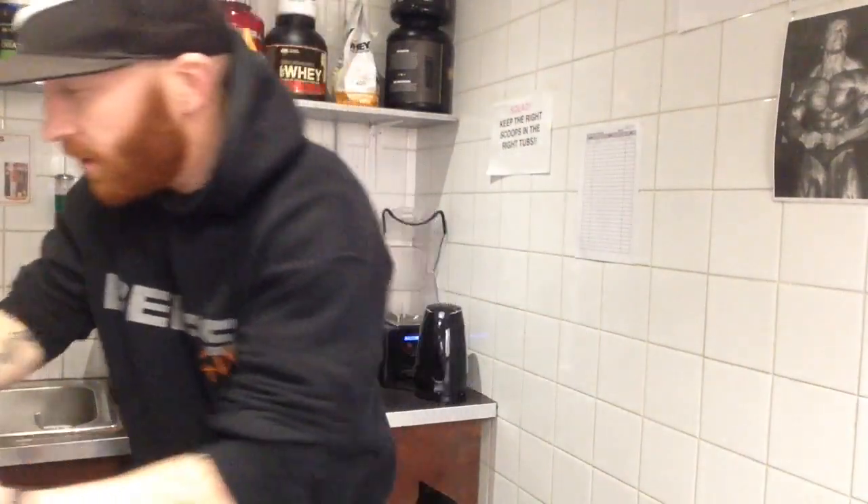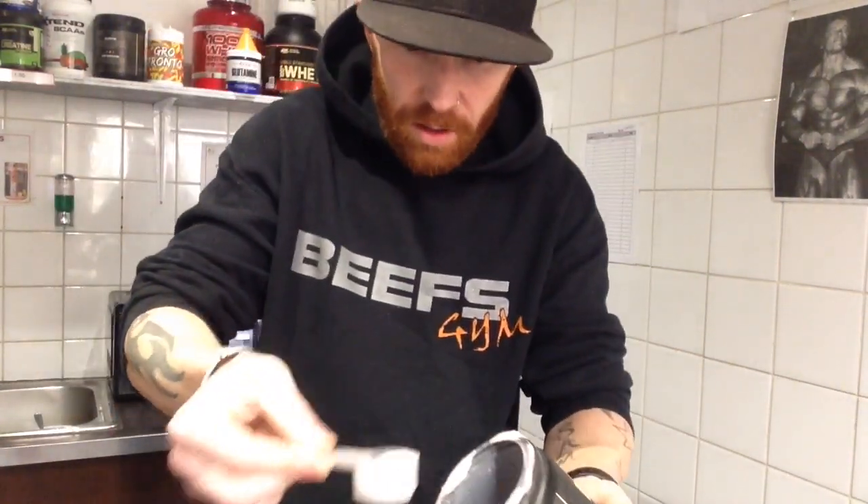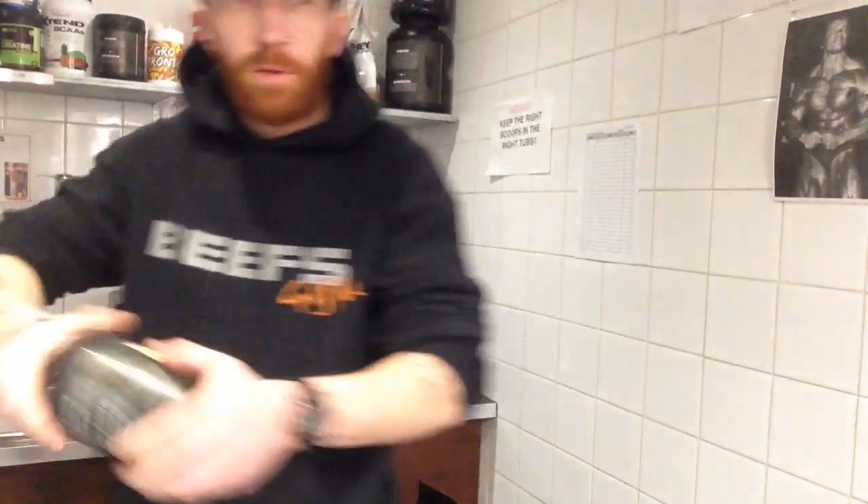Next I'm going to take a scoop of Big Noise, which is a pump formula. Chuck a scoop of that in there as well. Next we're going to whiz that up.